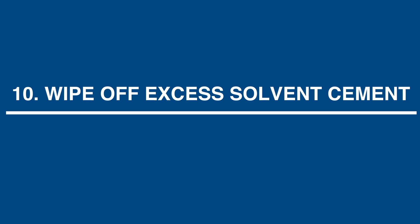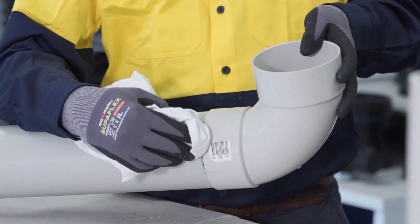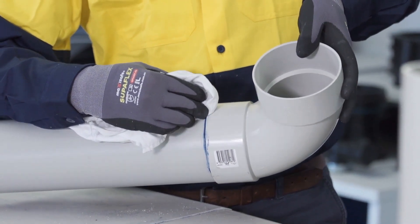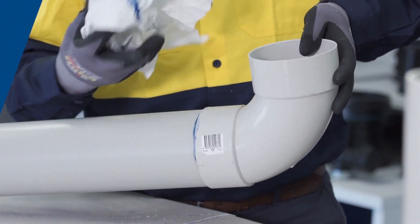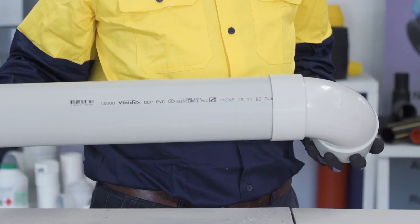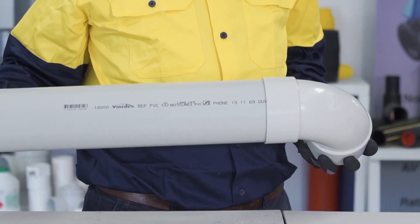Step 10: Wipe off excess solvent cement. For a neat professional joint, wipe off excess solvent cement immediately from the outside of the joint with a clean rag. Step 11: Do not disturb the joint. Once the joint is made, do not disturb it for 5 minutes or rough handle it for at least 1 hour.